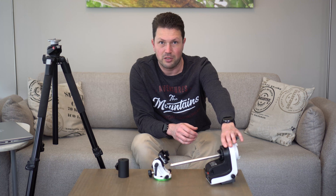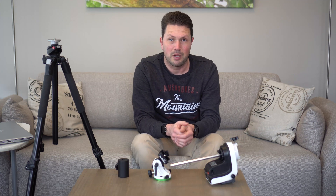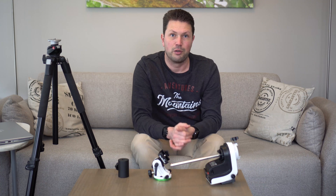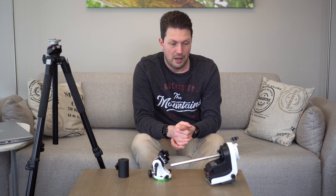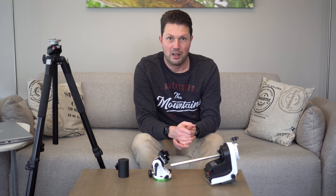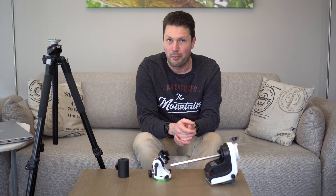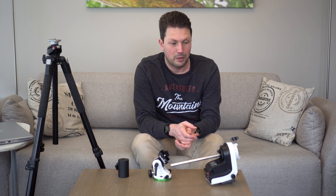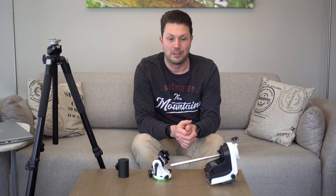Another benefit of this mount is that it has a go-to system, and it helps you find objects in the night sky after you've star aligned it. So that will also help me as a beginner in astronomy not to spend too much time star hopping and trying to find the objects that I want to photograph, but it will aid me in pointing the camera in the right direction.